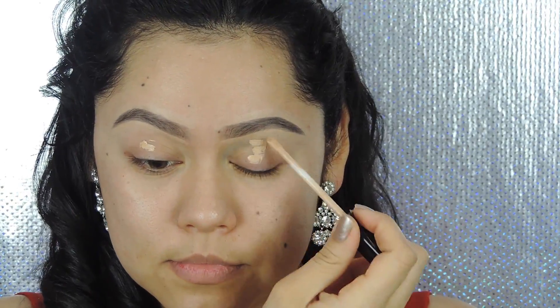Welcome back to my channel, let's jump right into it. I'm using the Maybelline Fit Me concealer and applying this all over the lid, using my finger to blend that out. Then using the Wolves shadow from the Urban Decay Basics palette, I'm applying that shadow all over the lid to pretty much just set that concealer.